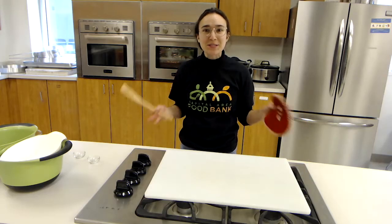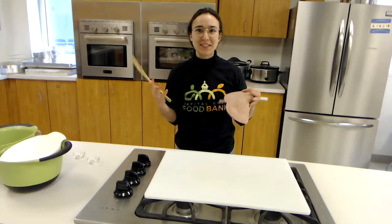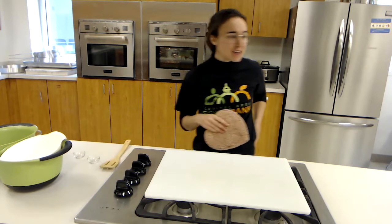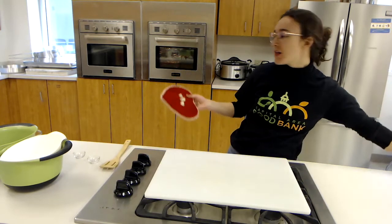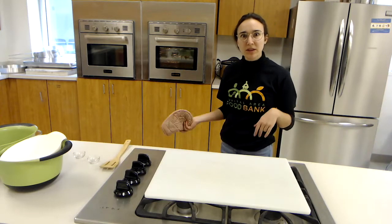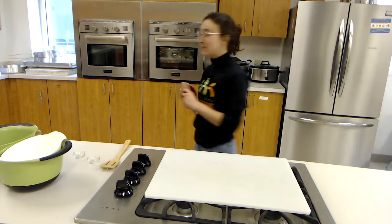I wish you guys were here to smell how good it smells in here — oh my goodness, I'm so excited to try these. So let me go take them out, we're going to take a look, mix them around, and put them back in the oven for another 15 minutes.